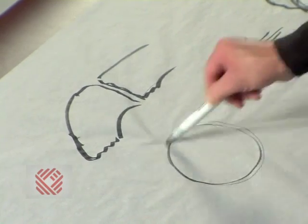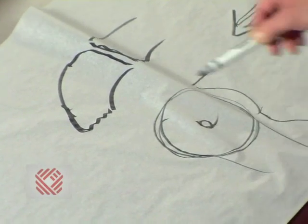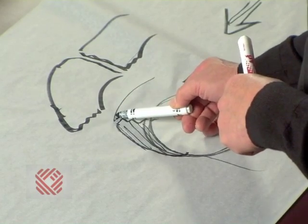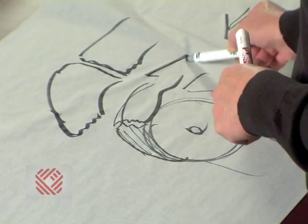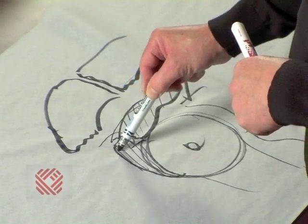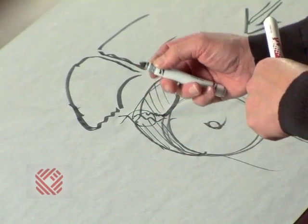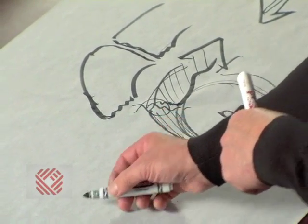Then we have to repair the tendon. We repair the tendon by first advancing the torn piece so that the ends approximate, then putting some stitches in to hold them together, and then using a device that we call a bone anchor screw.